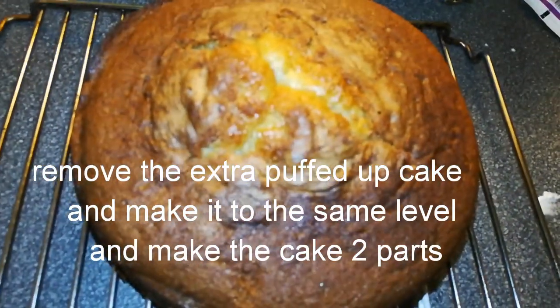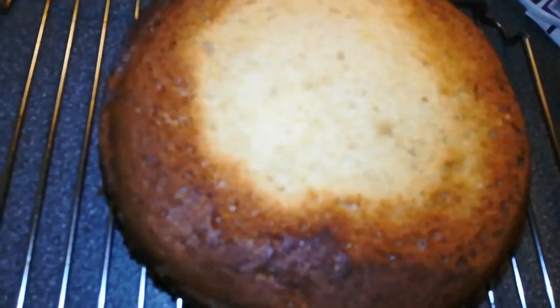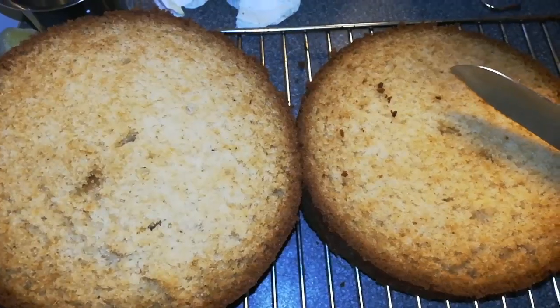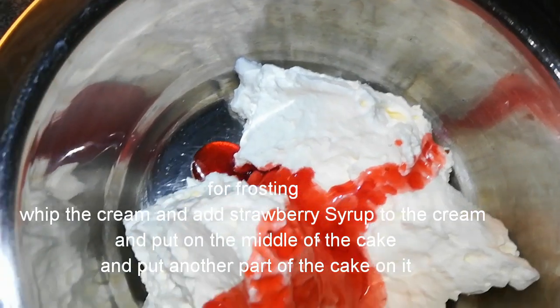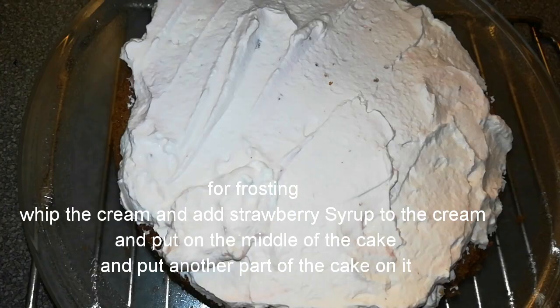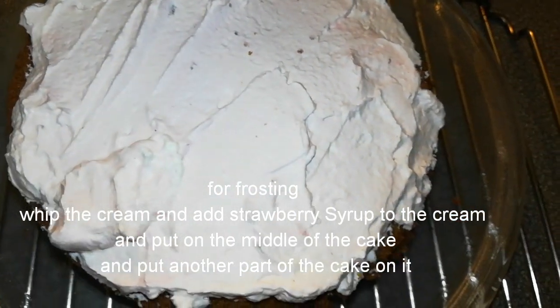Remove the extra puffed-up top of the cake and make it into two layers. Add strawberry syrup to the cream, put it in the middle of the cake, and place another layer of cake on top.